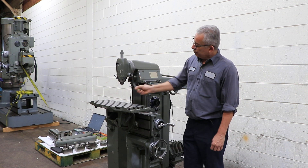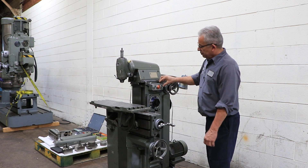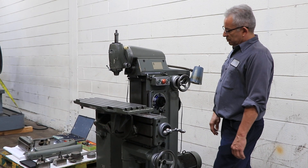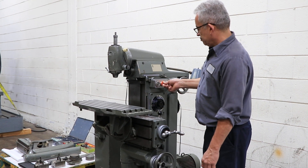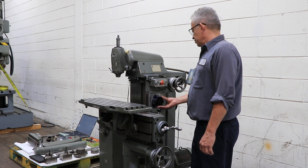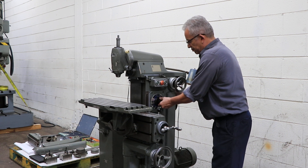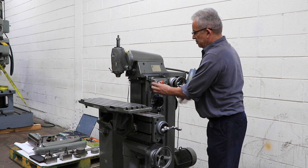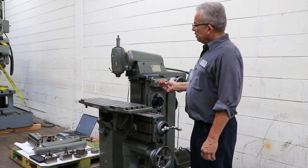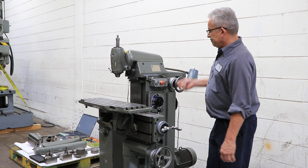You can see this is the vertical attachment with the quill. That's the second speed. There's a higher speed in that quadrant and the highest speed in that quadrant. You can also bring the RAM out — you can see the RAM comes out.